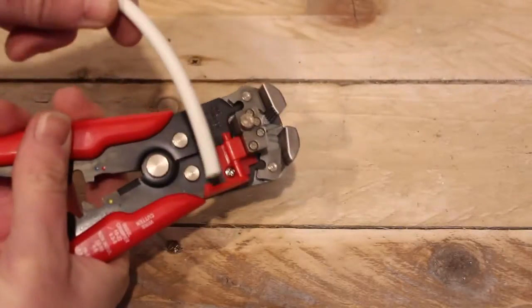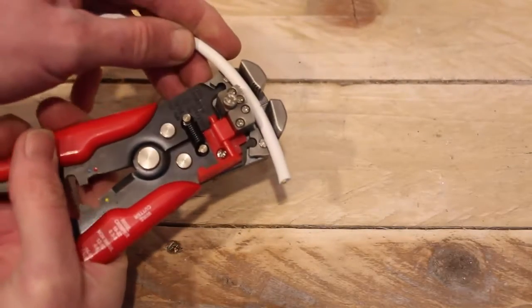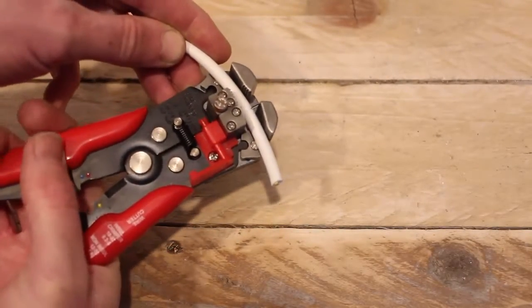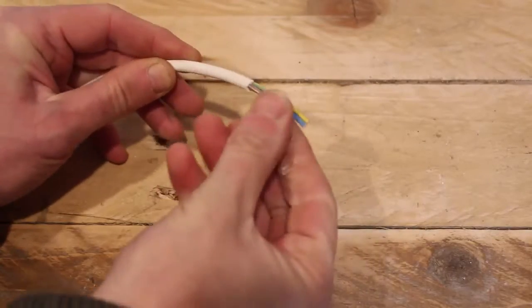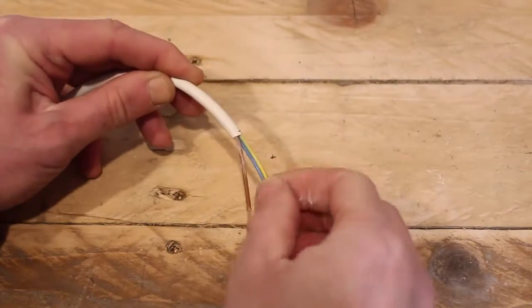The next stage is to get the cable ready. Take your cord and cut off about 40 millimetres of the outer sheath. Pull off the sheath and just open up the cables, which makes the next stage a little bit easier.